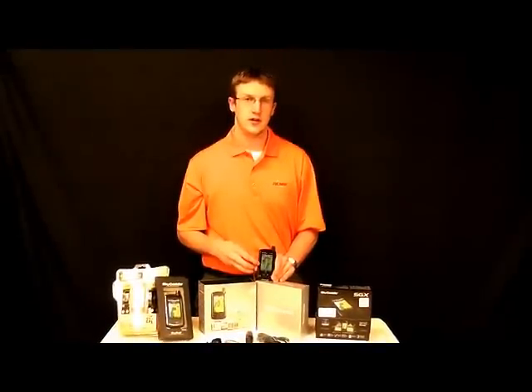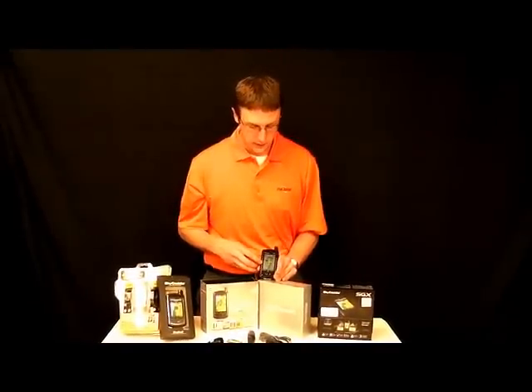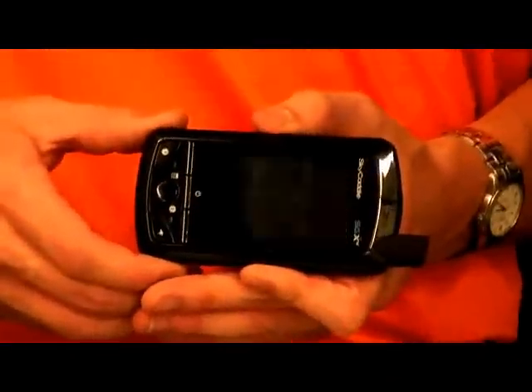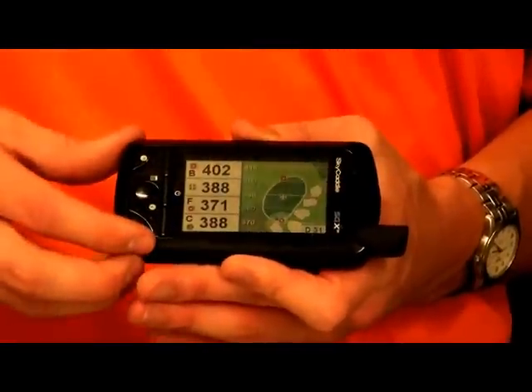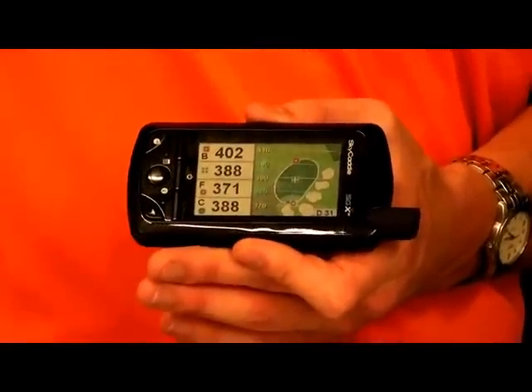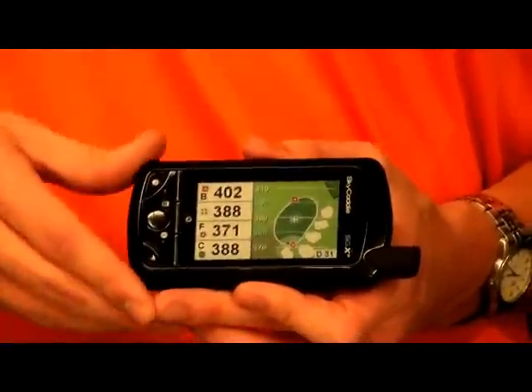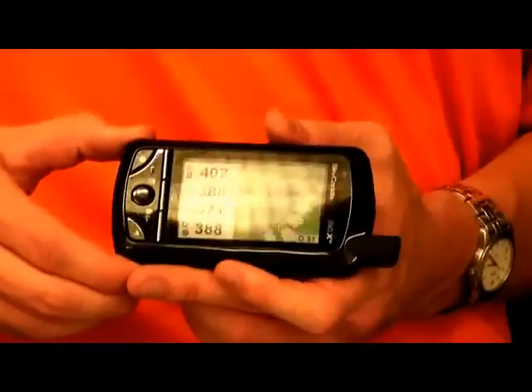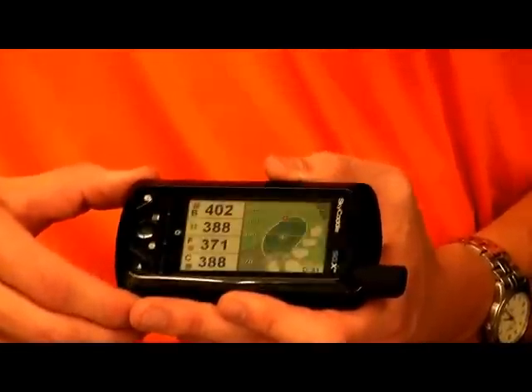These will also follow you down the course. So if you get to a point where you want to look at the actual green, you can just turn it to this side. This will allow you to see the green — you can see the dips and you can see the slopes. And it will also give you those yardage rings so you can get even more data points for your shot.